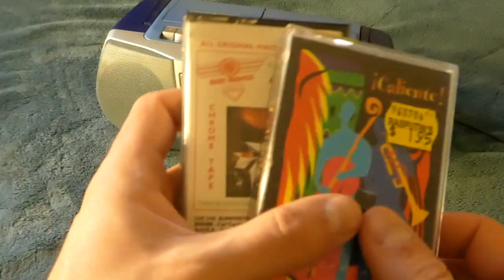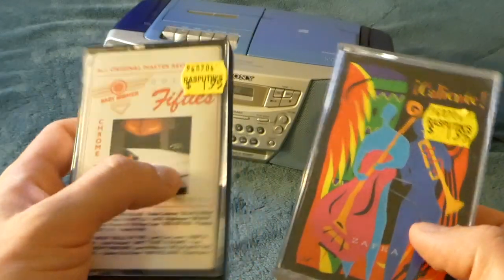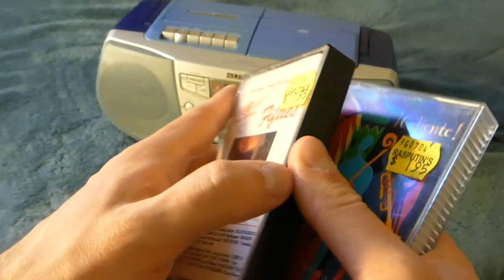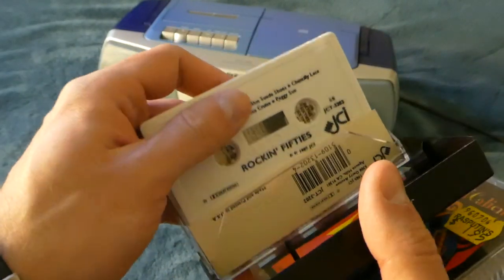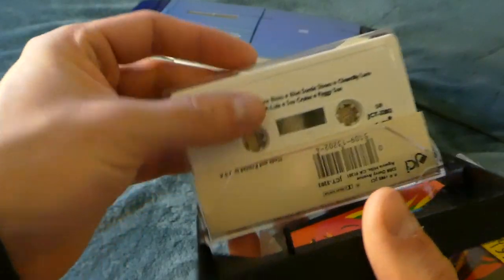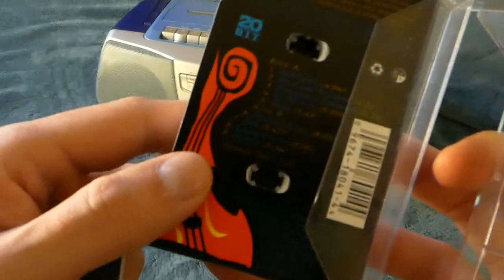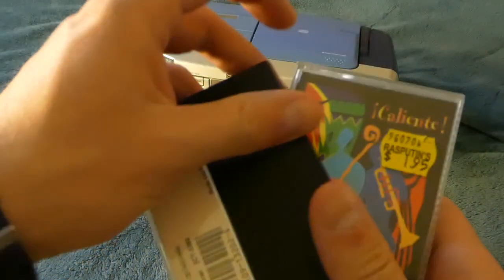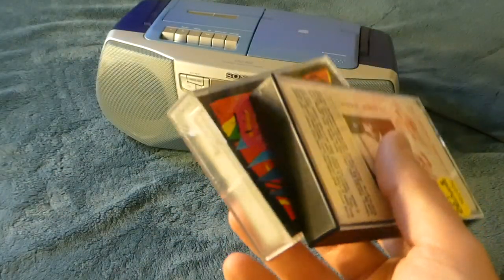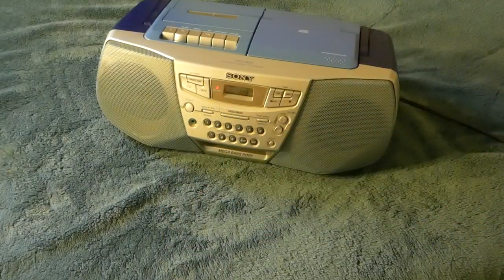I've also bought these tapes from the local vintage audio store. I wish I could play them for you to hear how they sound, but unfortunately it's all copyrighted. There should be nice songs on this one — Rock in the 50s — and this one I think is just Cuban music. Both were like two bucks for the tape, which I think is actually quite a lot for a tape, especially when you think about the quality, but I think it's still good.